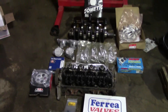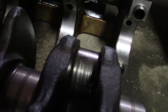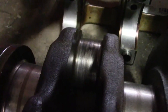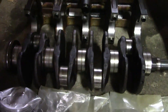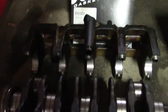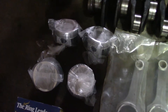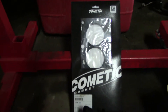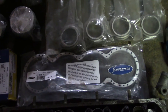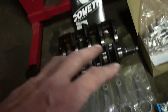One thing you'll notice is there are no bearings, and that is because I don't know how much material they're going to take off this crank — there is some wear on it. I'd rather just let them do that and have them tell me what size bearings to buy instead of guessing. Starting at the bottom: crank, crank girdle, connecting rods, pistons, block guard, head gasket, then the head. That's our rotating assembly.